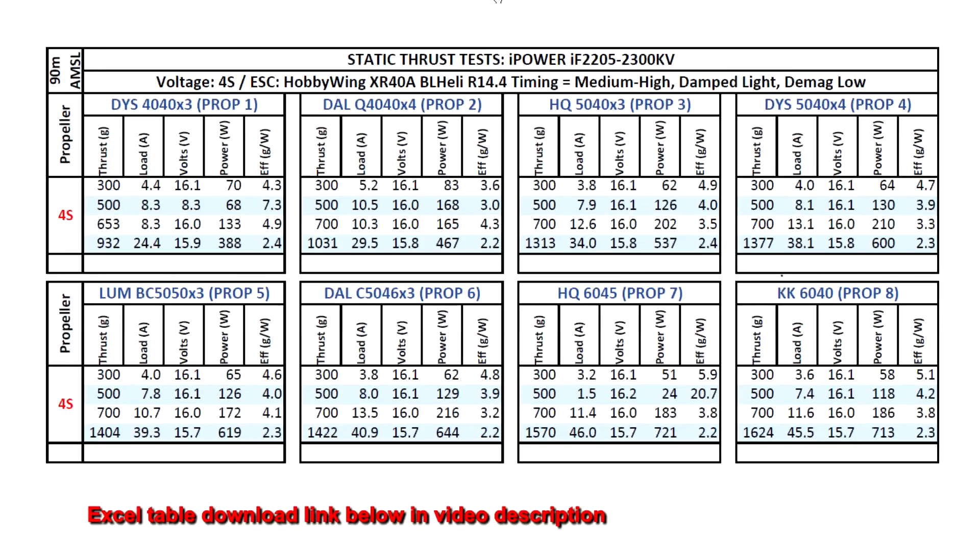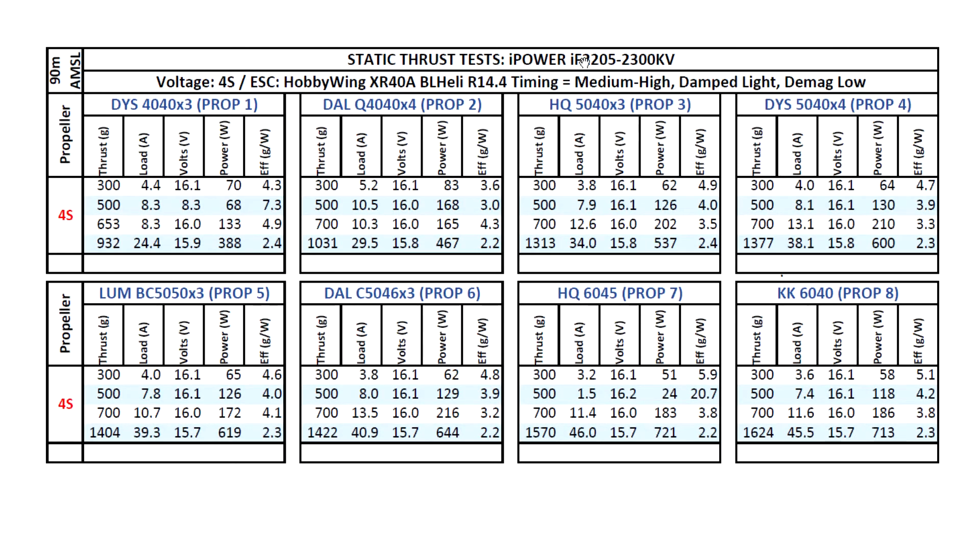Here we have the results for the iPower IF-2205-2300KV motor. This one is actually measuring at 2400KV on the RC Benchmark thrust stand. Higher kV is going to give it higher thrust but also higher amps — those three go hand in hand: higher kV, higher thrust, and higher amps. So you end up with less torque, and when you get to larger props the amps can get quite high as the motor uses more amps to drive the props.